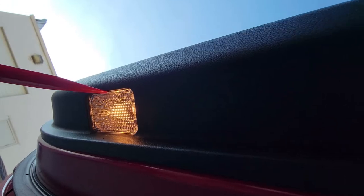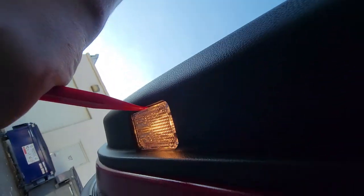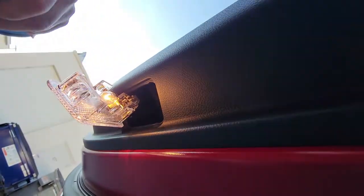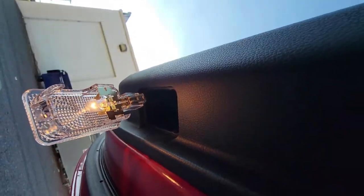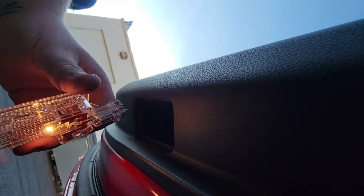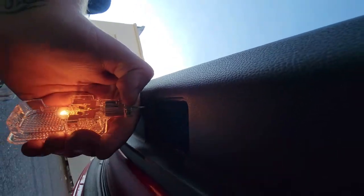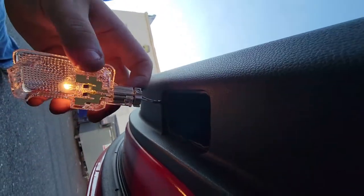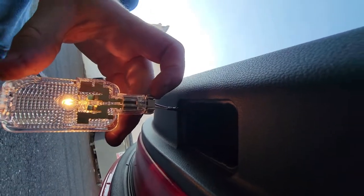Doing the under door lights, get your plastic panel popper, dig it in, pull the housing down. I'm going to pull the clip off just because the door's been open for a while, so this light's super hot — it's extremely hard to do with one hand. You push this clip in and you can slide it out.